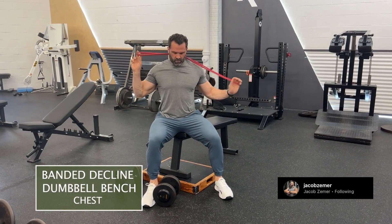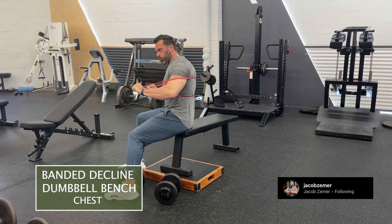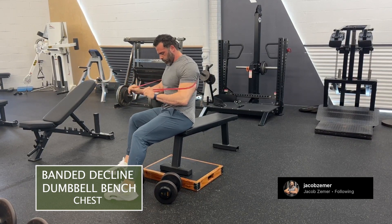Banded decline dumbbell bench press. Step one is to take a band in my palms and wrap it around my back so that I'm able to press.